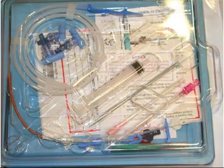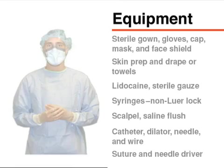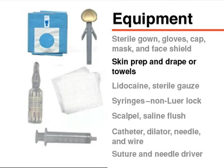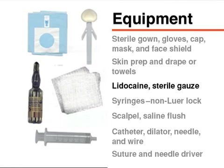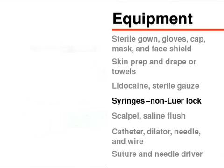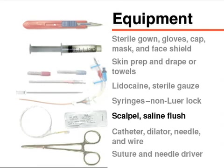To ensure the highest level of sterility, the operator should wear a sterile gown and gloves, as well as a surgical cap, mask, and face shield. Most of the equipment can be found in commercially prepared kits and should include skin preparation solution, sterile towels or drapes sufficient to cover the entire body, 1% lidocaine, sterile 4x4 gauze, non-luer-lock or slip-tip syringes which are easy to remove from the needle, a number 11 blade scalpel, and saline or heparinized flushing solution.